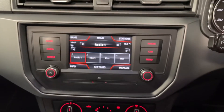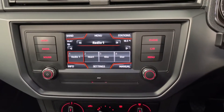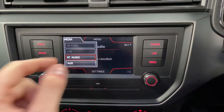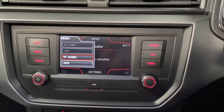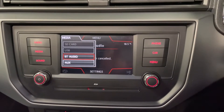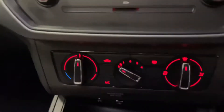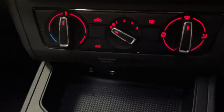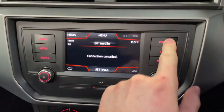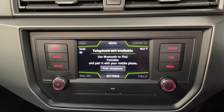Coming round, we've got the Bolero radio system — it's all touchscreen, which is really nice. You've got FM and AM radio and a number of different media sources, including SD and USB. You've also got Bluetooth and AUX, so you can connect your phone wirelessly to listen to your favourite songs. You can see the SD slot just down there, and the USB and AUX slot in the cubbyhole on the centre console.